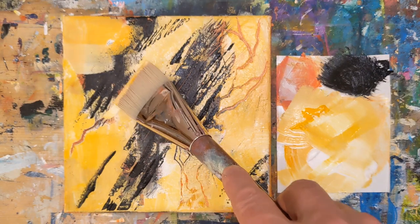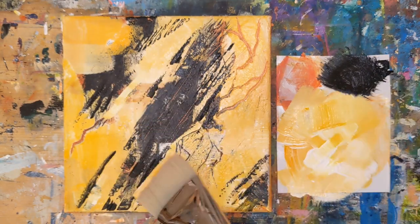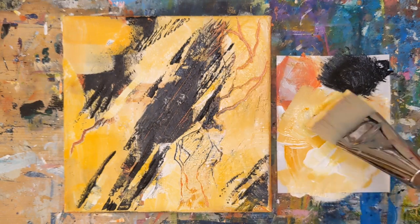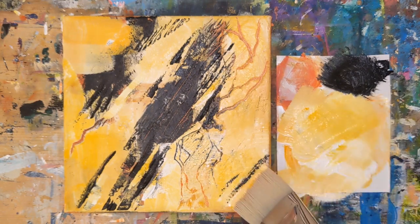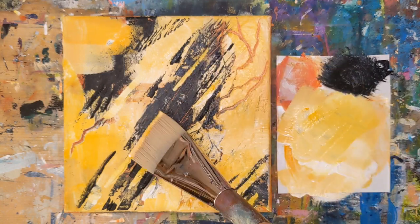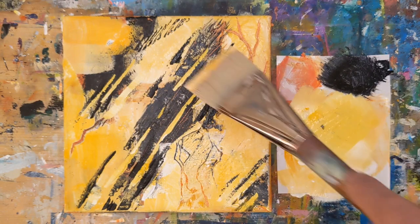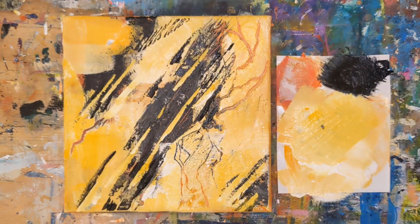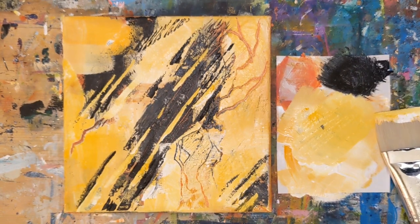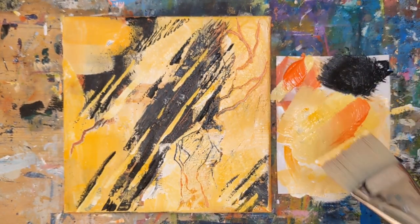I worked on this painting this morning and kind of stopped. I put it up on my wall and looked at it throughout the day, and kept finding that I was not liking where it was and was thinking about what direction I could head in. So a little later I put it back down and kept working on it.